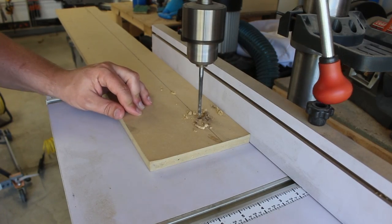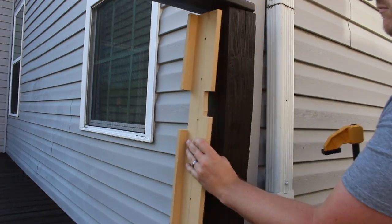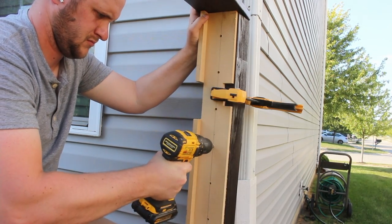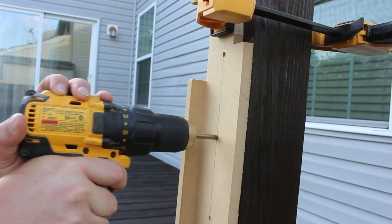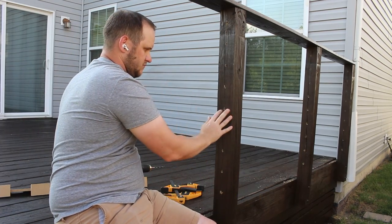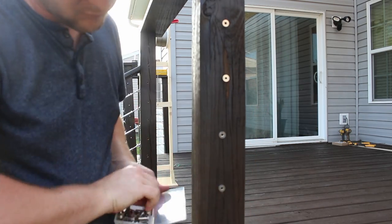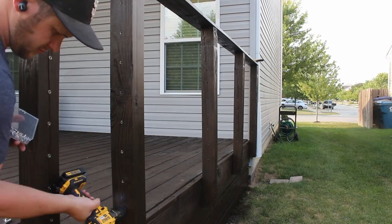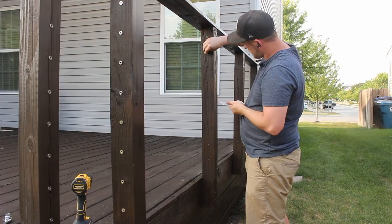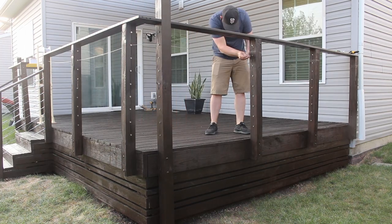The first step of this wire railing is to create a jig for drilling all of our holes into our posts. These holes will allow the wire to pass through the post to create the railing. To adhere to deck building codes here in Indiana, I went with 4-inch spacing between my wires, but be sure to check the code in your area so you don't get in trouble. I opted for metal inserts in all the holes to help protect the wood from the metal wire as well as give it a nice finished look. Be sure to check the links down in the description for all the products I used. I did tons of research to find the best and most cost-effective way to do this type of wire railing.